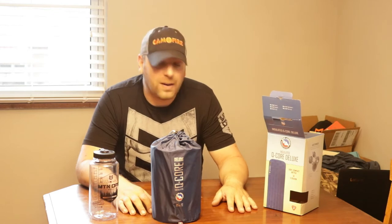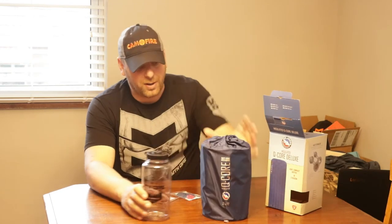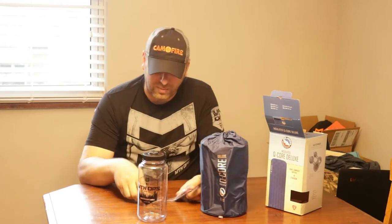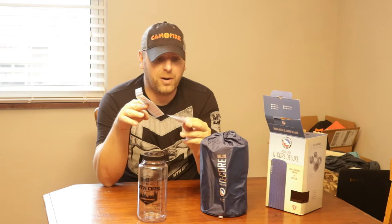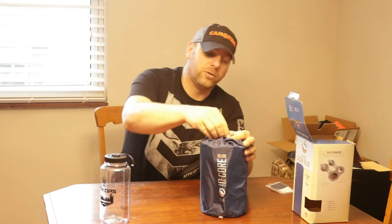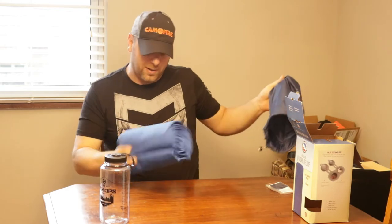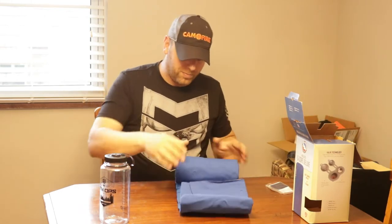It says it's four to four-and-a-half inches thick, so we're going to test that. It comes in this nice bag — bigger than a Nalgene bottle for comparison — and it also comes with some extra patches. There are two different types of fabric on the pad itself, so there are patches for each part. Nice to throw in your possibles pouch if you need it.